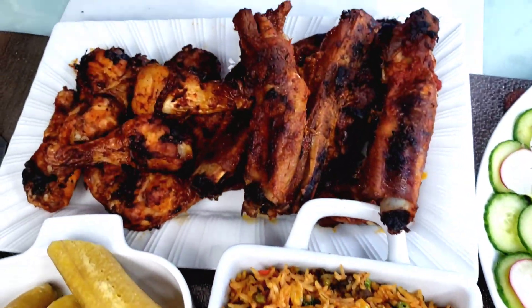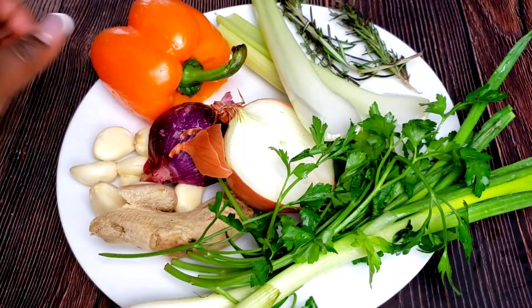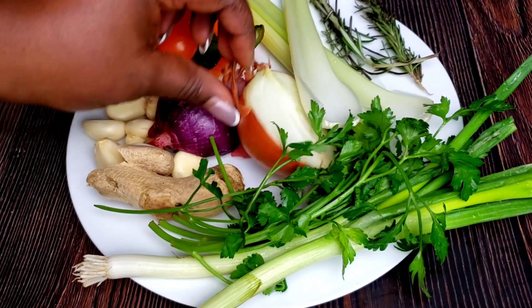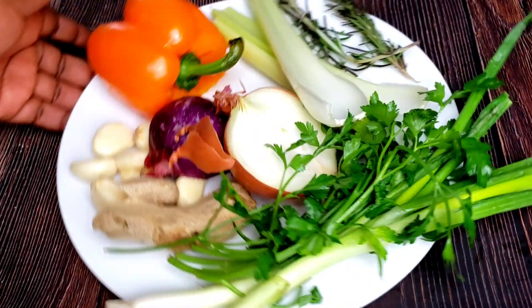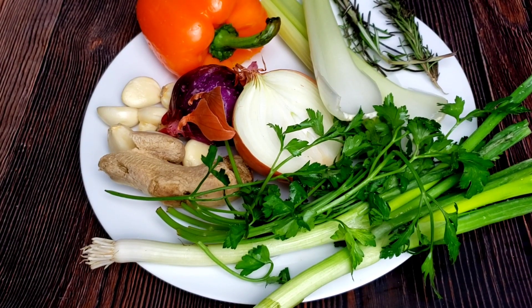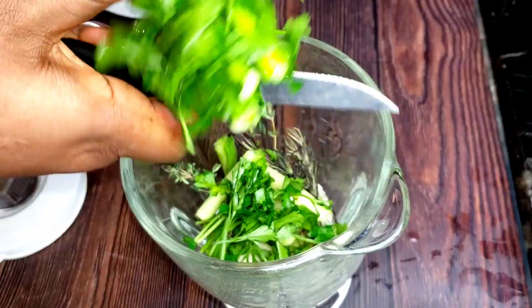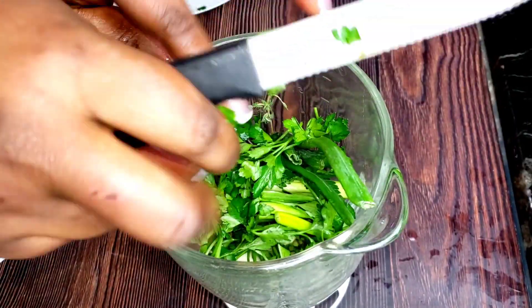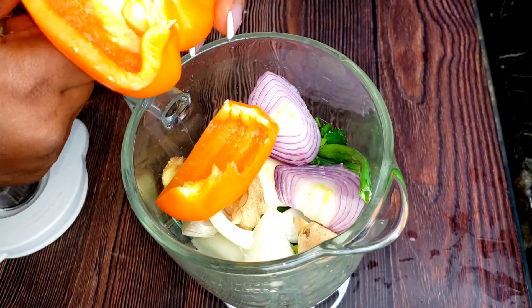First off, we have to start by making our marinade. We have some green onions, onions, ginger, garlic, celery sticks, thyme, rosemary, bell pepper, and parsley — we are going to be blending it all. This marinade will be used for three items: the roasted pork, the fish, and the air fried chicken.